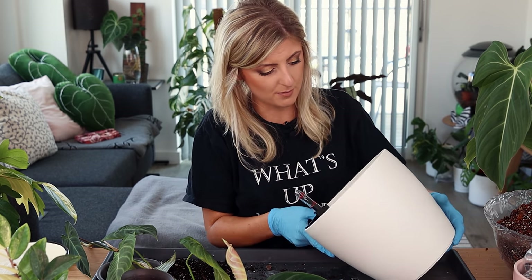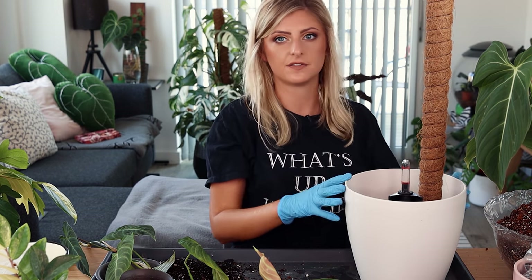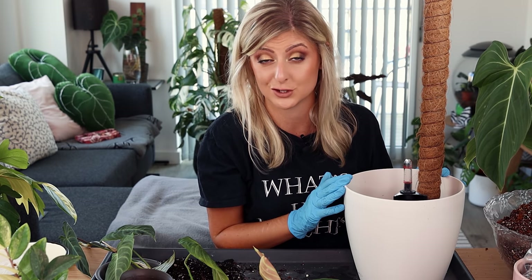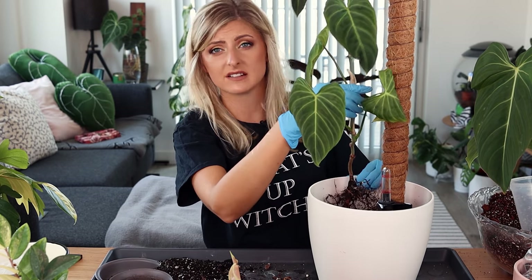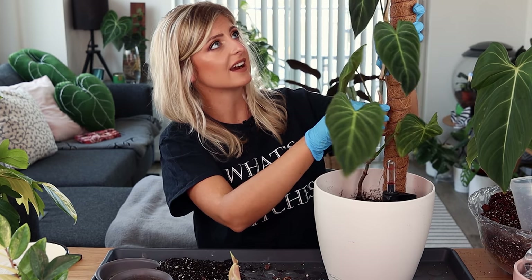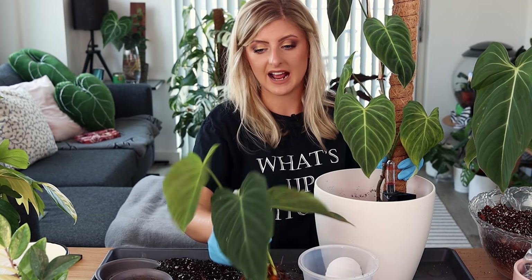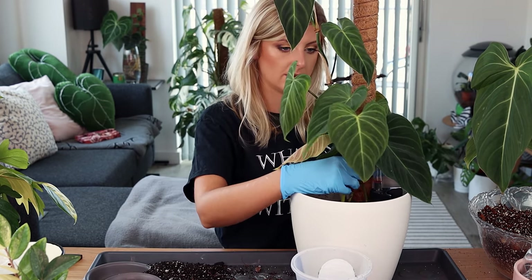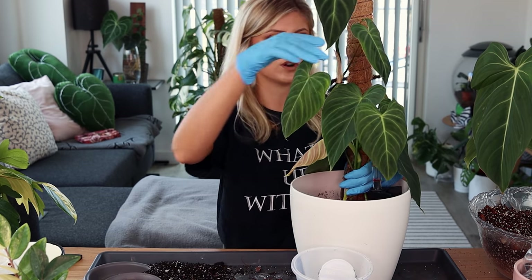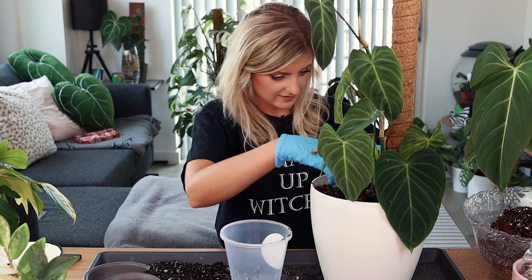There is a hole in the bottom that I've completely forgotten about where I need to stick a pole — I did this last time. That looks like enough. Put the gravel back. Now we're ready. I'm just going to position this plant in the way it's been growing because the leaves are facing a certain way. I'm going to put this one in and put the other one straight at the bottom here, so we get something like this. That one is going to be attached to the pole, and then that one will sit in front.